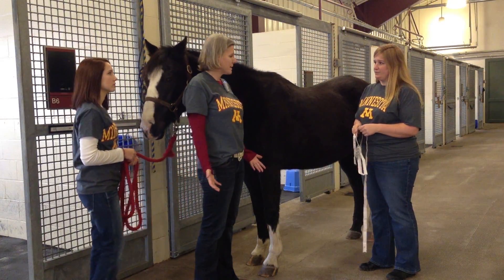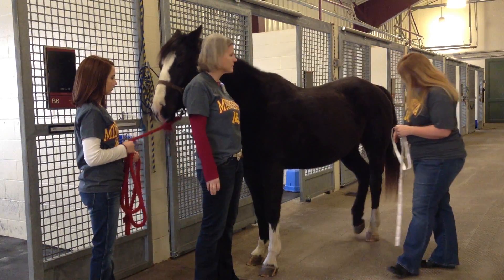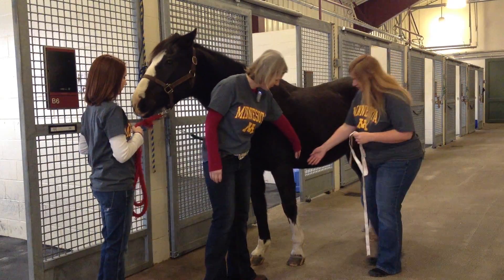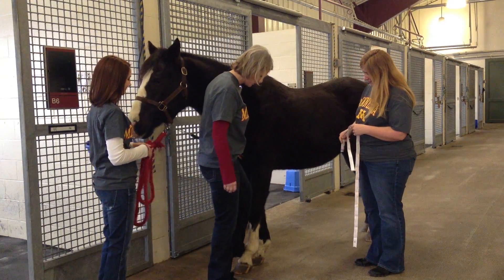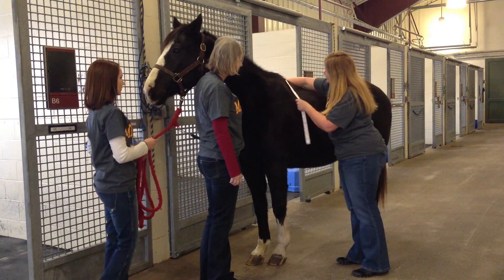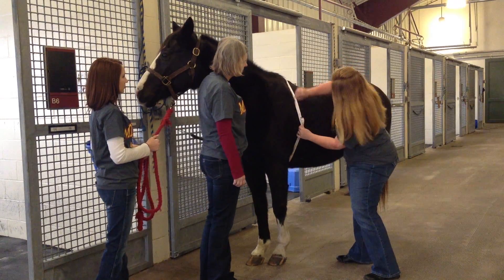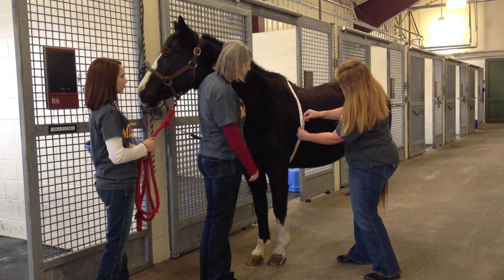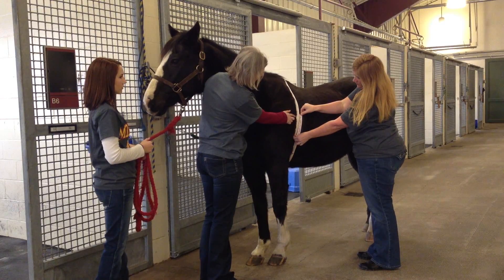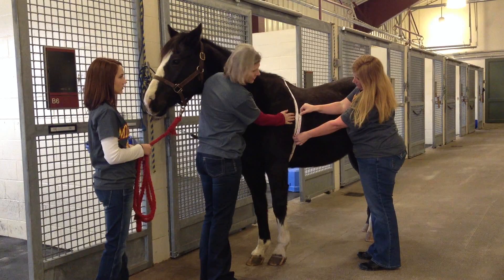Typically when we use a weight tape, which are often supplied by feed companies, we try to get the horse to stand as square as possible and then put the weight tape around the horse's girth, typically as close as we can to the back of the elbow once the horse is standing square. These weight tapes are basically based on a circumference of the girth measurement, but typically they're demarcated by an actual weight on the tape. Using the weight tape on Belle, we have an estimation of her weight of about 1,190 pounds.